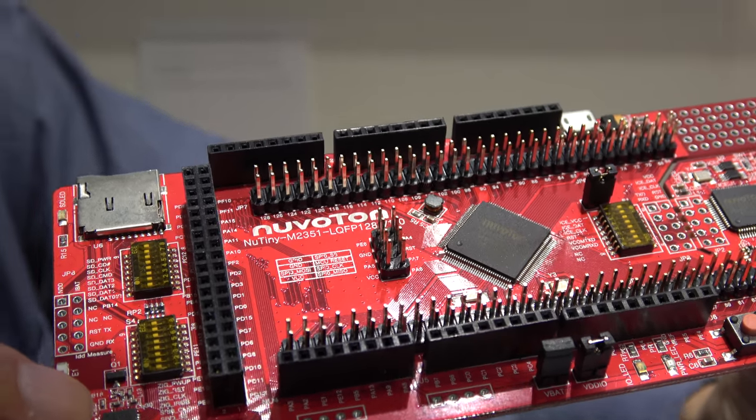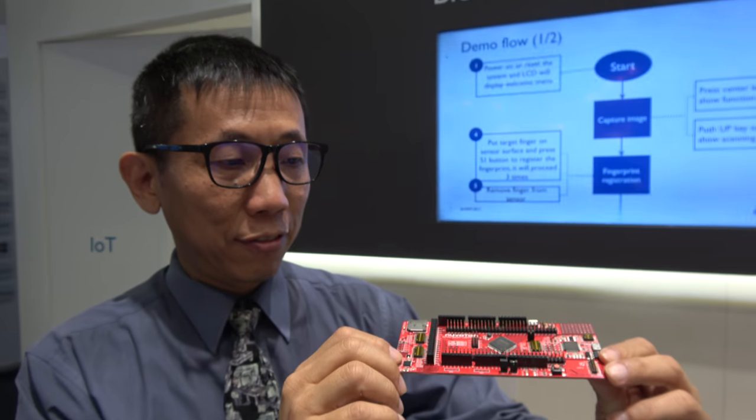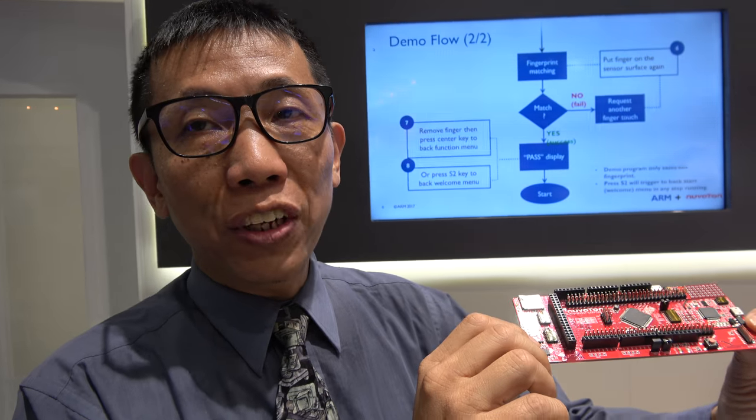Here's a Nuvotan M2351 — this is the first ARM Cortex M23. I'm the developer of this chip and the system for fingerprint applications.